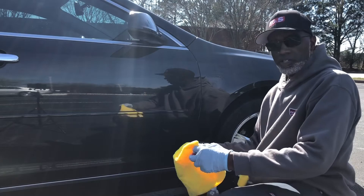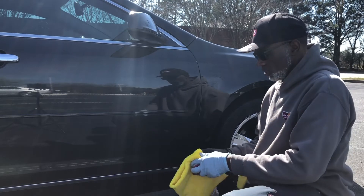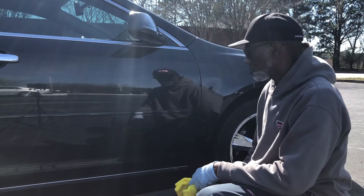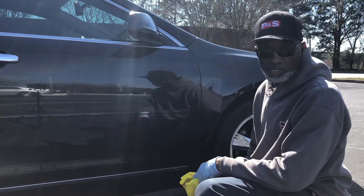Hello, it's Yassir here, Reclay Detailing, and I'm doing a little water spot remover on this — I forget what year — Chevy Malibu.